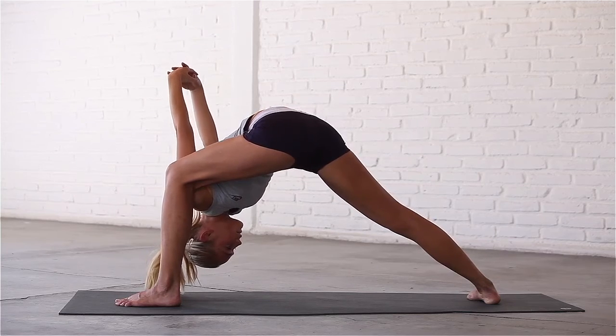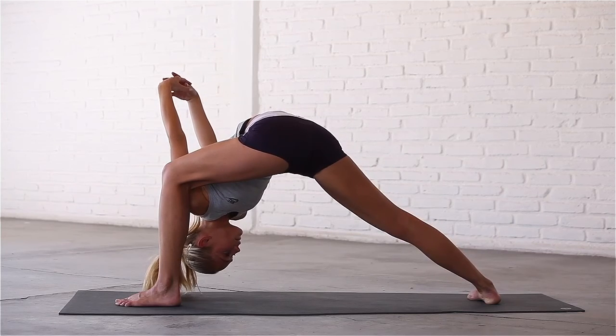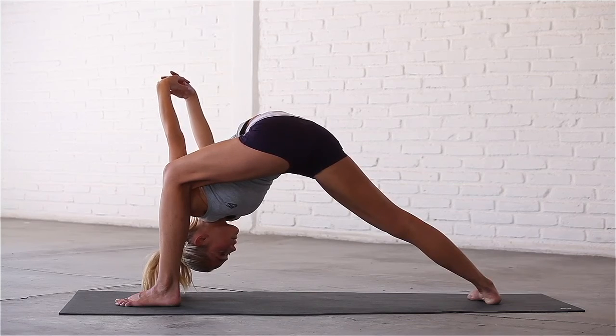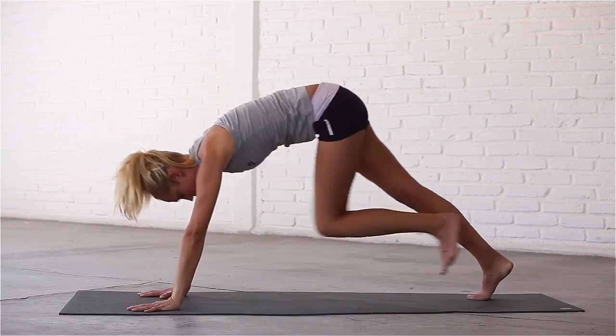Try not to come out of the pose early. Take one more deep breath in. Exhale, carefully bring your hands down to the mat and step back to Downward Dog.